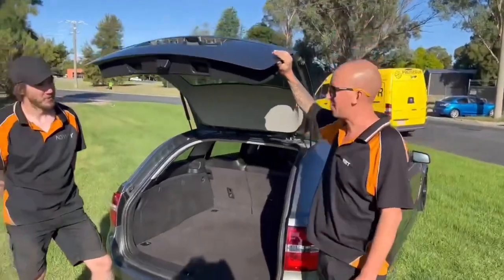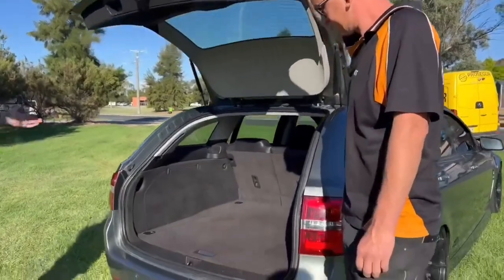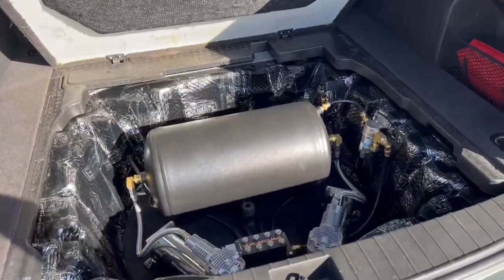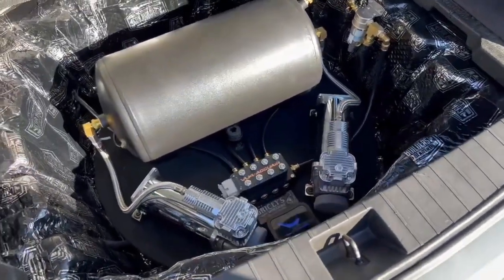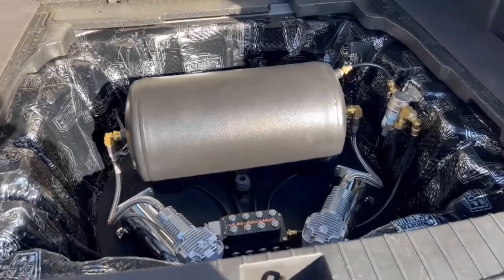We've kept this pretty stock looking. When you look in the boot, you can't even tell that it's on airbags — so let's fully air it out and see where all the goodness is. We've tried as best as we can to hide everything in the spare wheel well, with full access to everything, easy to remove, and it looks really neat.